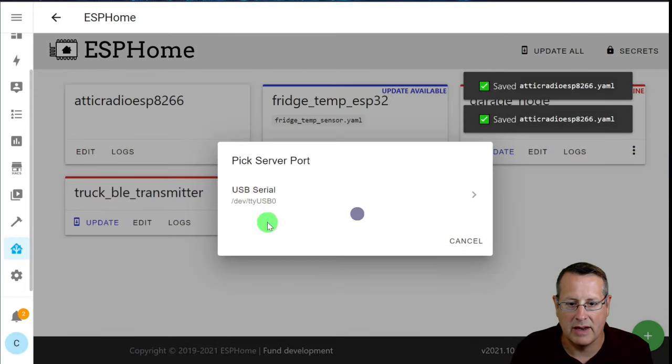I'm running Home Assistant on my production Odroid as well as this Raspberry Pi, so I will actually see these show up as discovered devices on my production Home Assistant. It will show me the same discovered devices under notifications.